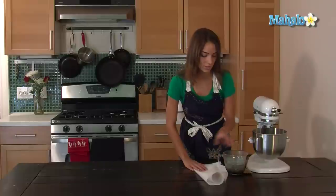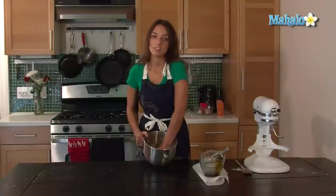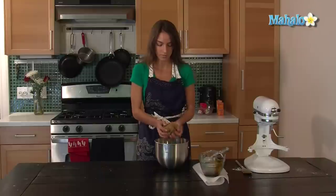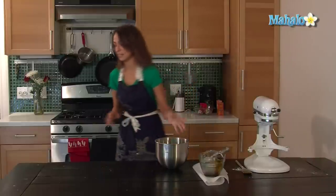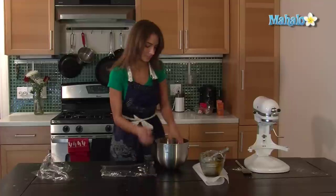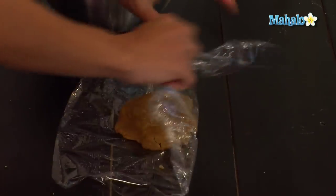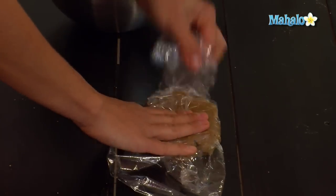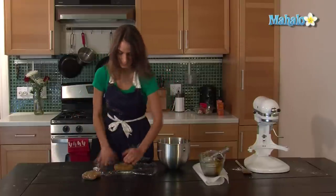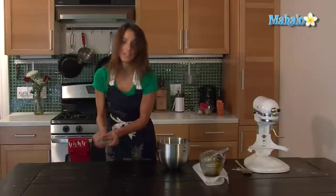For the last part you're going to actually want to mix it all with your hands. Once it's all incorporated, you're going to get out some saran wrap and break this into two portions, press each down into a square shape, wrap them up, and put them in the refrigerator for about one to three hours.